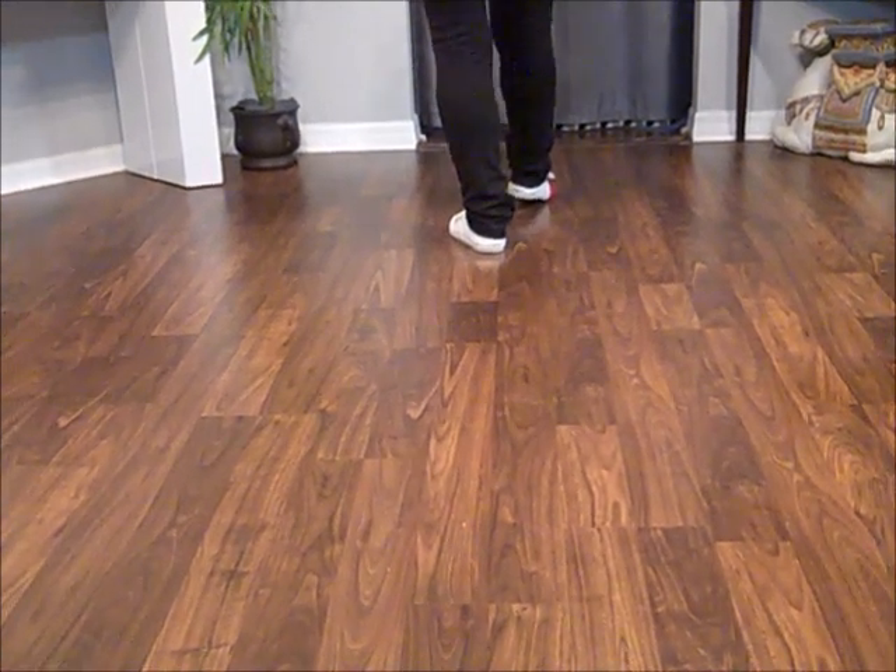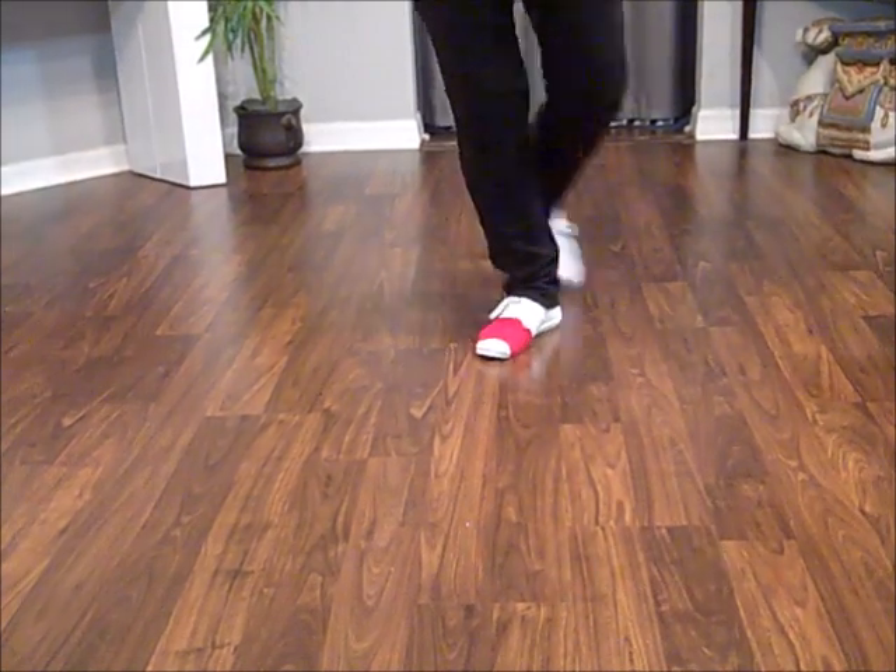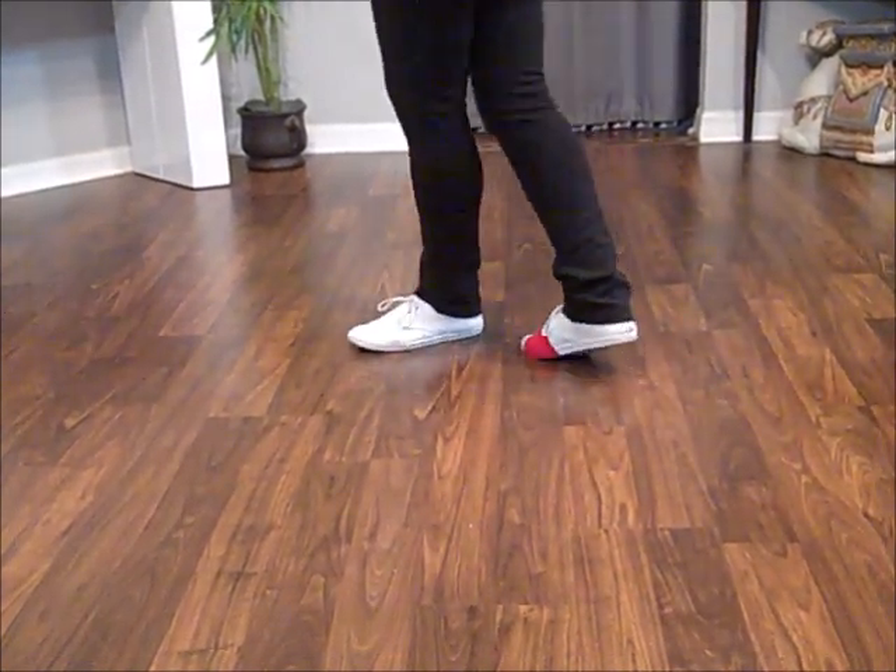This is a prep for a turn. Triple half turn — right, left, right. Keep going, step the cord across. Now facing 9 o'clock.